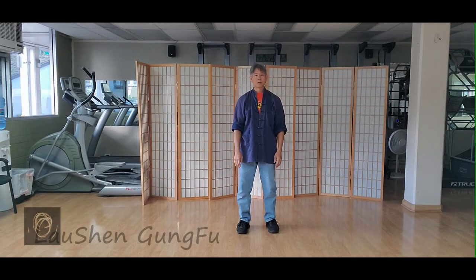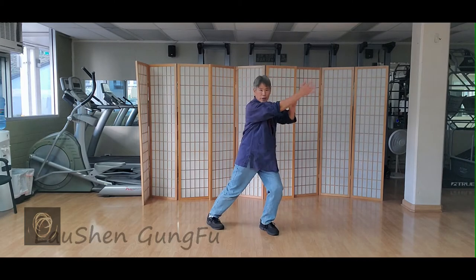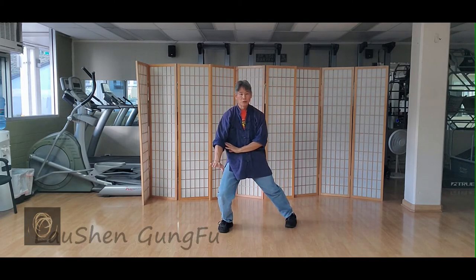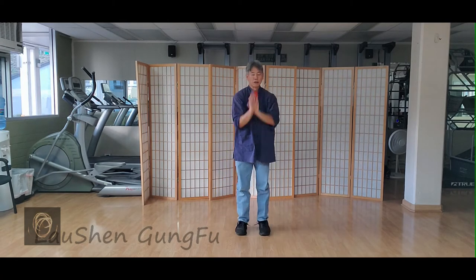Okay, these are our seven blocks that we learned — seven basic blocks. So, one, two, three, four, five, six, seven.